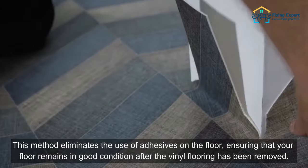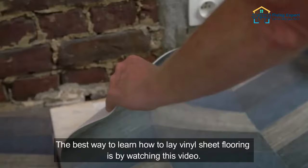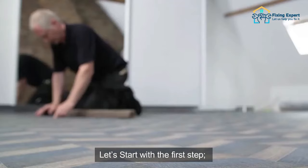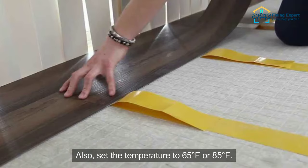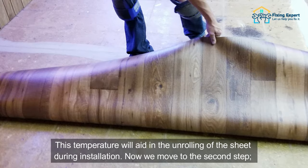This method eliminates the use of adhesives on the floor, ensuring that your floor remains in good condition after the vinyl flooring has been removed. The first step is to allow for easy unrolling of vinyl sheet flooring. Place this flooring near the job site for around 24 hours before beginning the installation procedure. Set the temperature to 65 degrees Fahrenheit or 85 degrees Fahrenheit, which will aid in the unrolling of the sheet during installation.